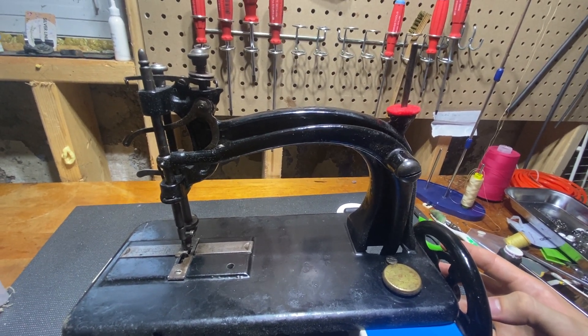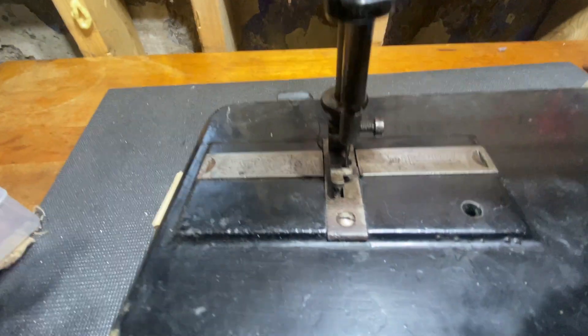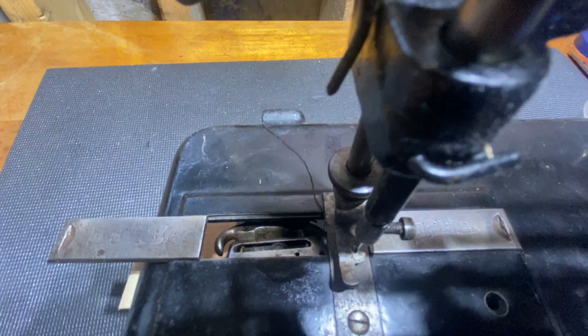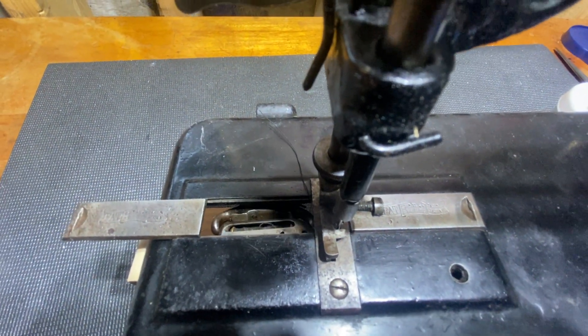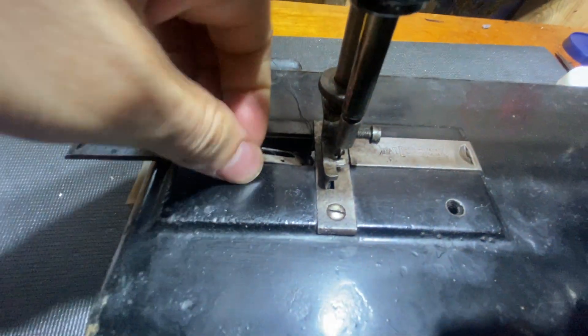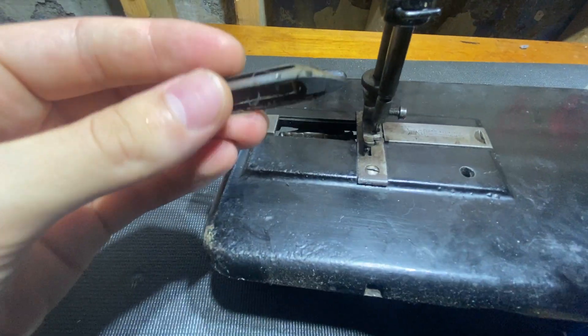The machine that gets used is the one that runs very well and never lets you down. We'll take a peep inside of here — it's got the classic boat shuttle. And we've got a shuttle and bobbin in there, thank goodness, which means that we will be able to get this guy sewing. You can see there the shuttle and the bobbin.